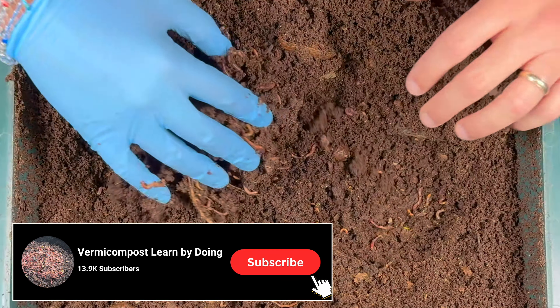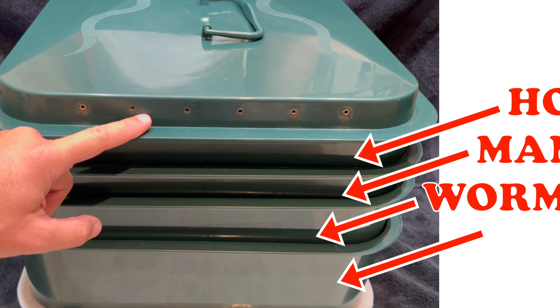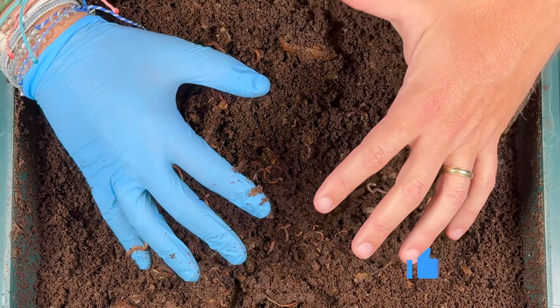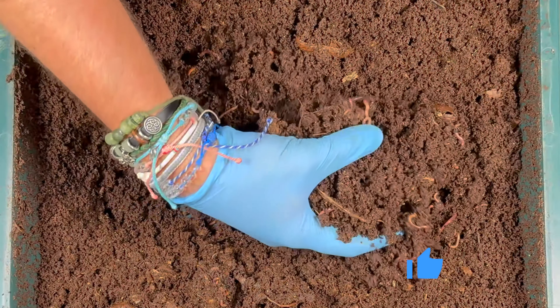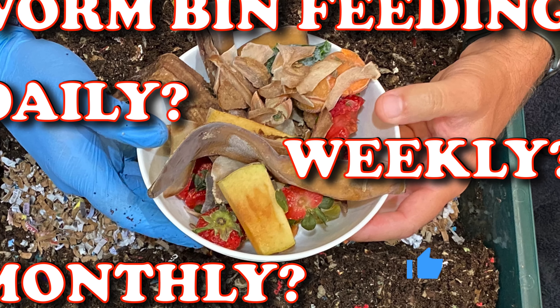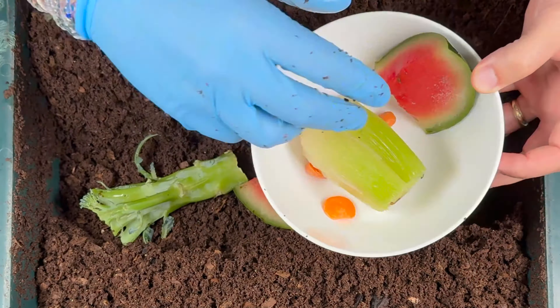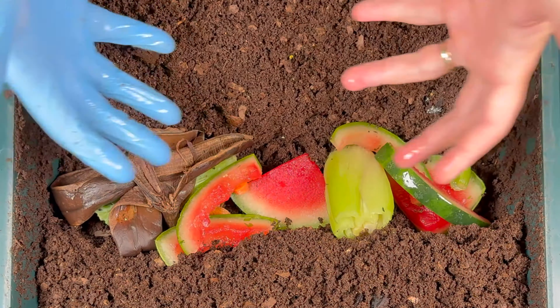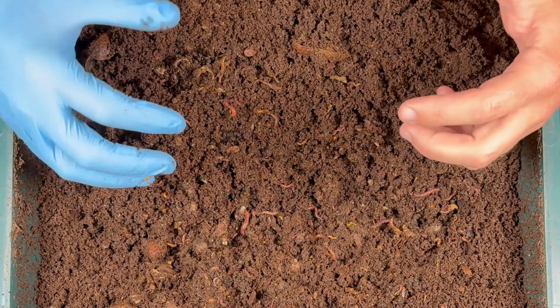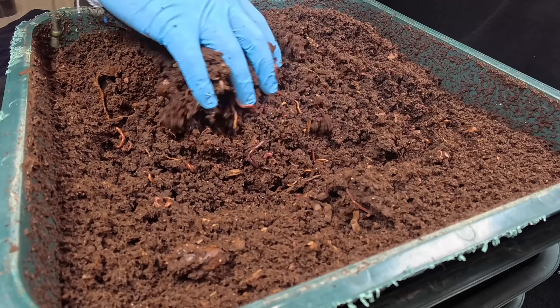When you have an older bin like this — this Vermi Hut has been running for almost four years — it has a very well balanced ecosystem. There are microbes all throughout it. You really don't need to feed it as often as a newer bin, because you can put more food scraps in it and the microbes, mites, and everybody attack it, so it's not going to sit there and get anaerobic and rot. But in a newer bin, you don't have that.